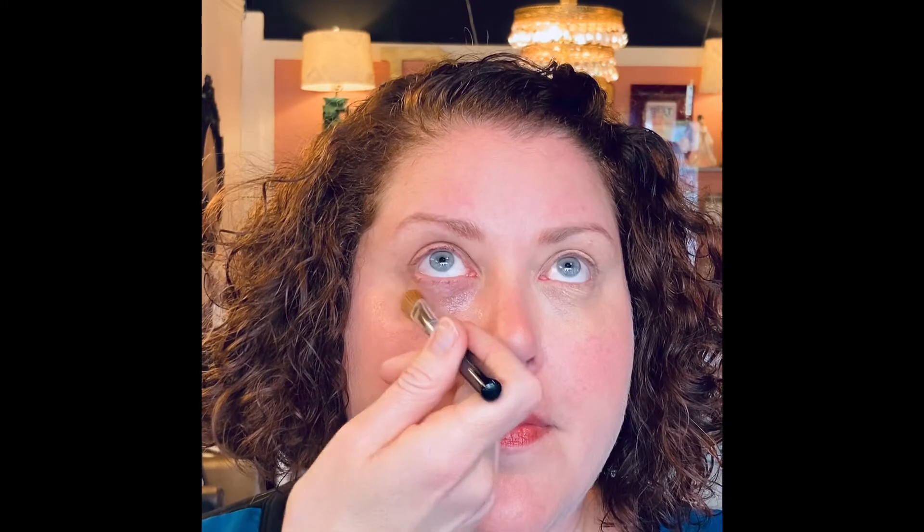So then I'm going to take a little bit of medium neutral — that is right here in the concealer stick — medium neutral. I have it on my concealer brush, and I'm going to put it pretty much right on top of that eye cream.